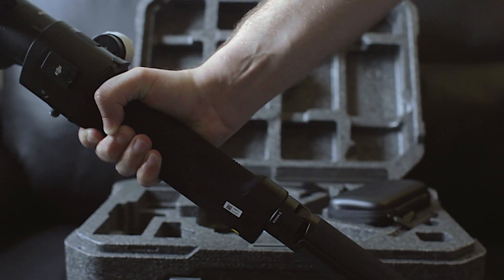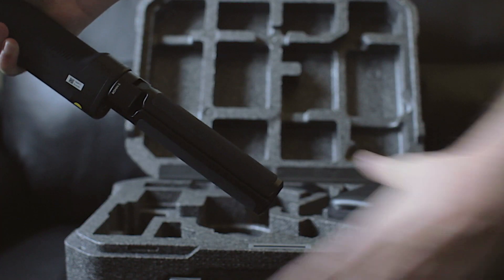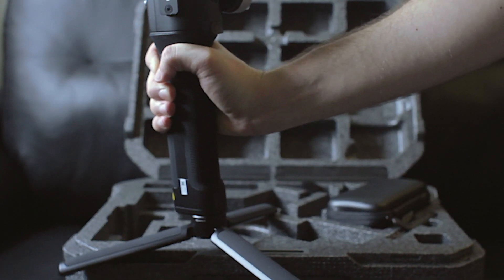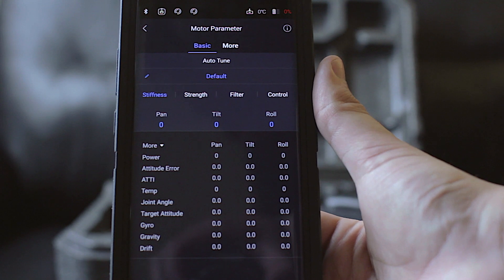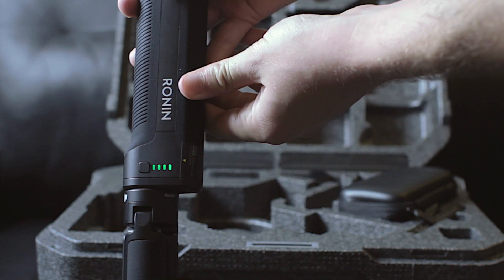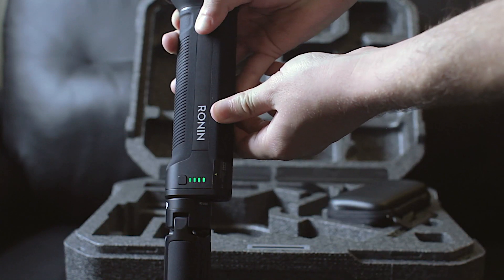As for the gimbal itself, it has a really solid build quality and ergonomically feels right in your hands. I really like the inclusion of the stand that attaches or detaches to the bottom and can be used as an extension of the handle as well. I've had a lot of issues with app-based products in the past, but so far so good with the Ronin-S. The battery is built into the handle of the unit, which helps get rid of any extra external bulk. It takes about two and a half hours to charge, and you get an impressive 12 hours of use.